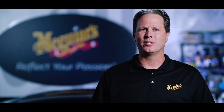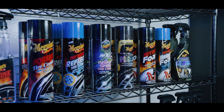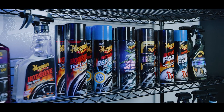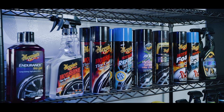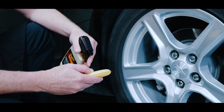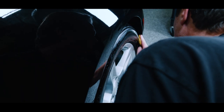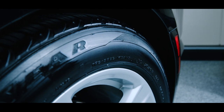Selecting a tire shine is personal preference. We have many great options to choose from, whether your main goal is achieving the highest gloss possible, or durability through rain or car washes, in gel, spray, and aerosol. For a more original, low shine, new tire look, our M40 vinyl and rubber cleaner conditioner has been a popular choice by enthusiasts for decades.